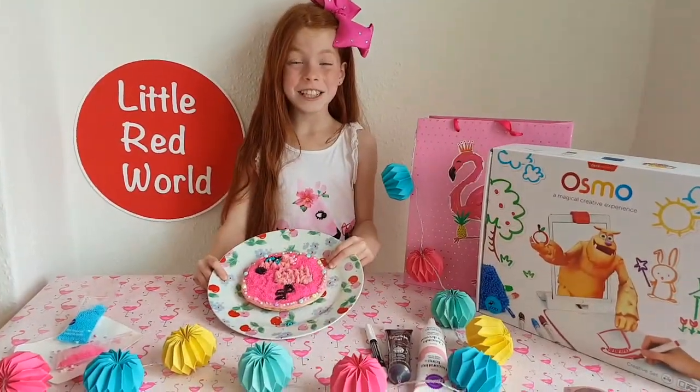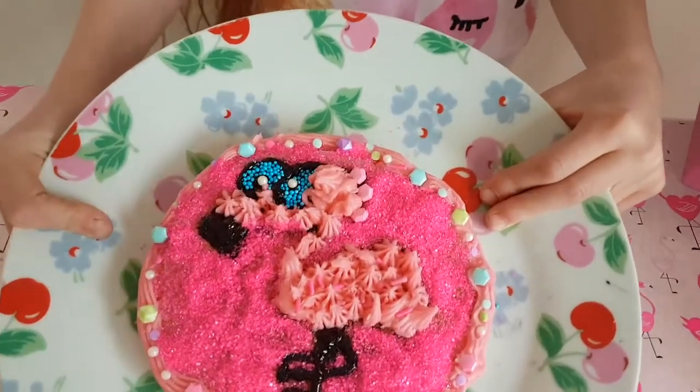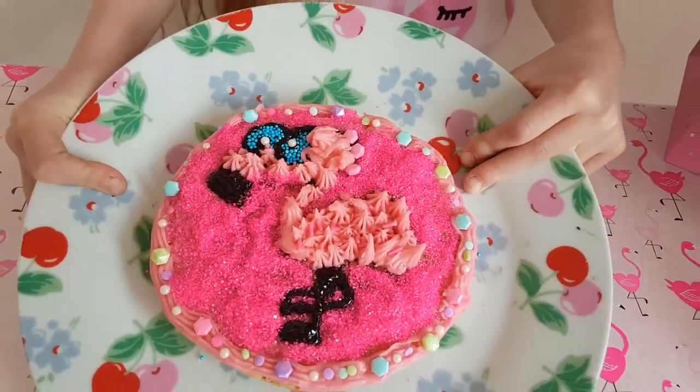So guys, I just finished my pancake. This was so much fun making this amazing pancake. I loved doing it, it was so fun.